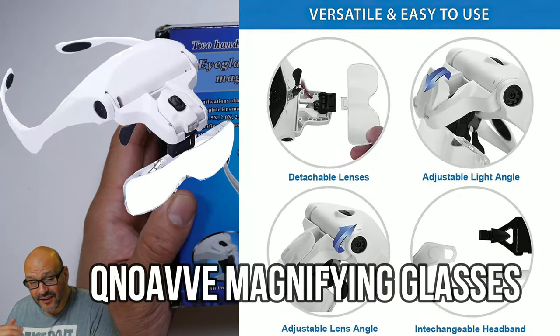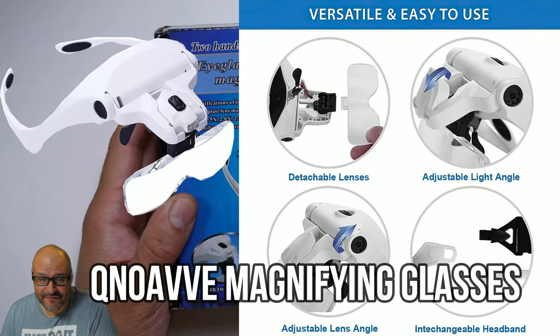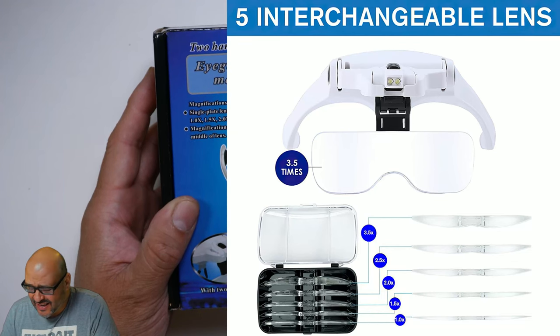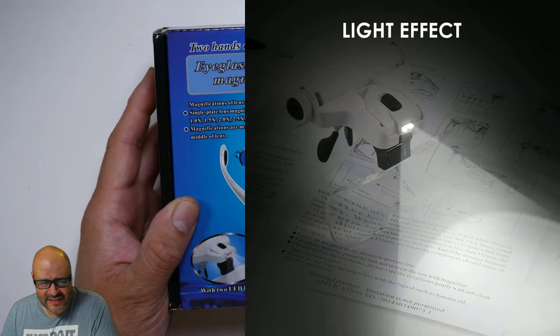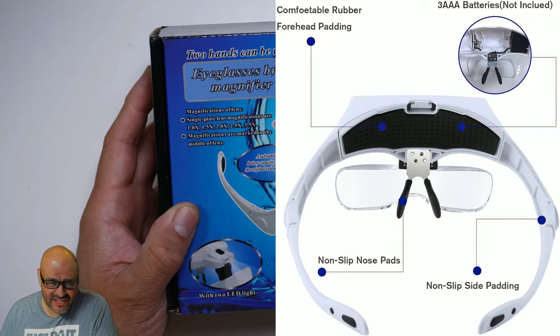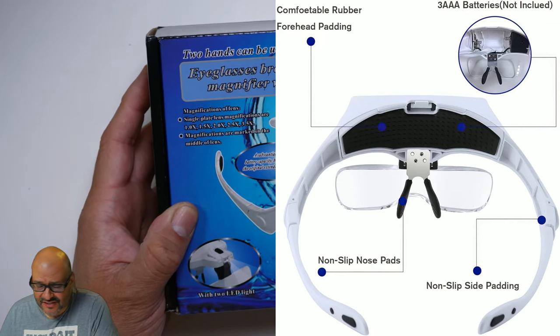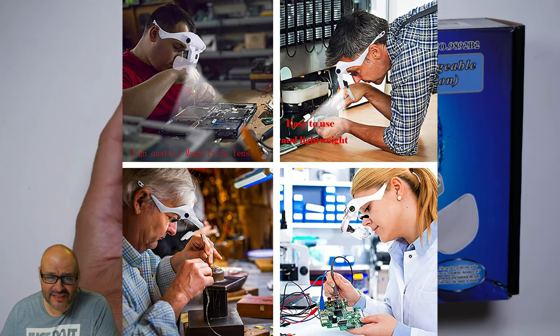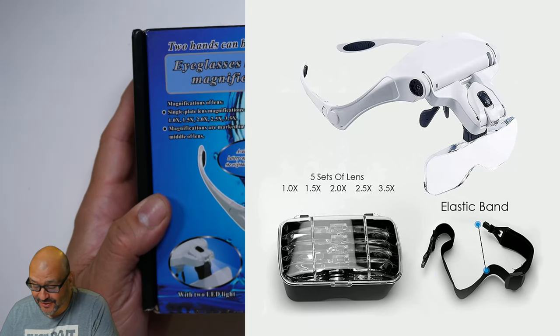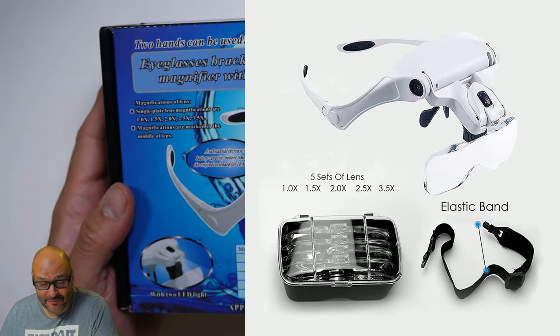Today, we're going to bring another headband. This actually has a magnifying glass that we're going to take a look at and see what you get. Also included, it has LED lights. We're going to take a look at the whole thing and see how well it works together. A lot of jewelers use this kind of system. Not only that, technicians, soldering engineers and stuff like that require it to strengthen their eyes. This is a perfect way to use this hardware.